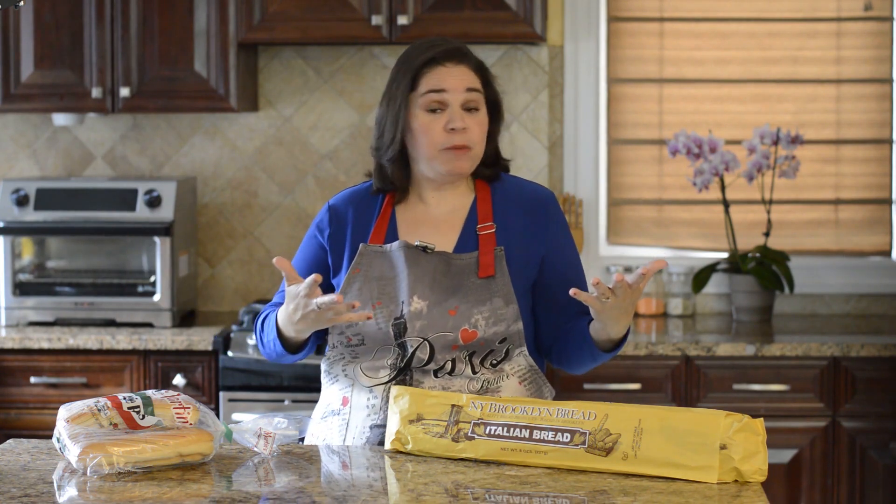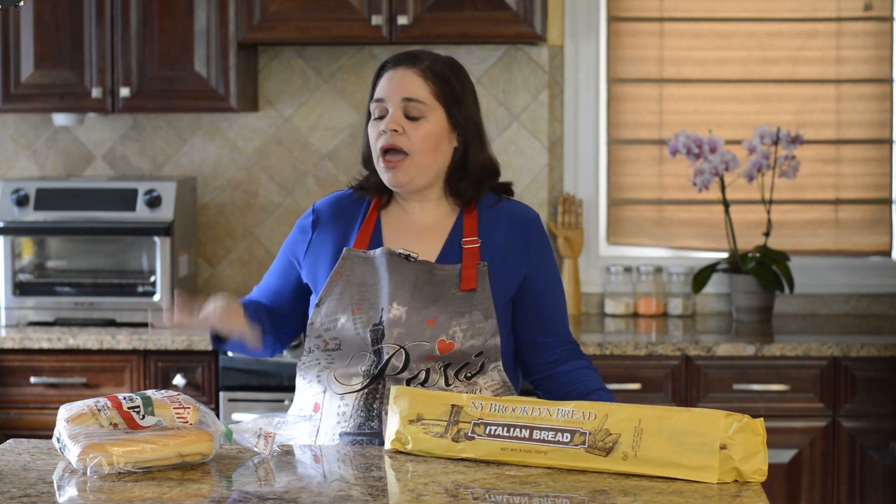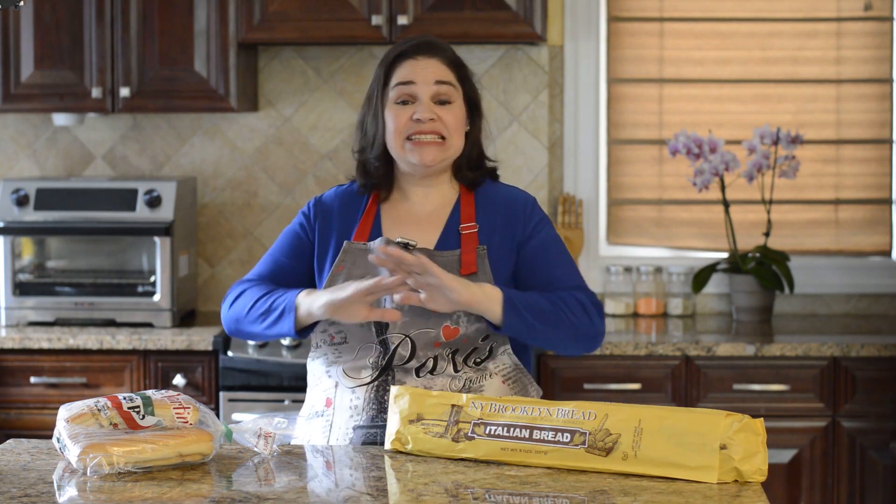The two sandwiches I'm going to show you how to make today — and they're super easy — are the Cuban sandwich, which most people have heard of, and the media noche, or the midnight. The filling in both of these sandwiches is exactly the same and the only difference is the bread.